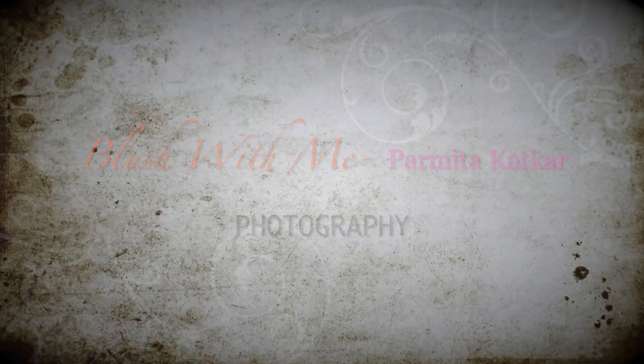In my last video you learned how to look amazing and versatile in every outfit, so today let me show you how to shoot that outfit of the day. I'm Parmeetha Katkar, a Chicago-based lifestyle photographer, always bringing you new information to find your beauty, love yourself, create interesting lifestyle, and look better than you did yesterday. Stay with me till the end to see the slideshow of today's photo gallery. Welcome to Blush With Me.